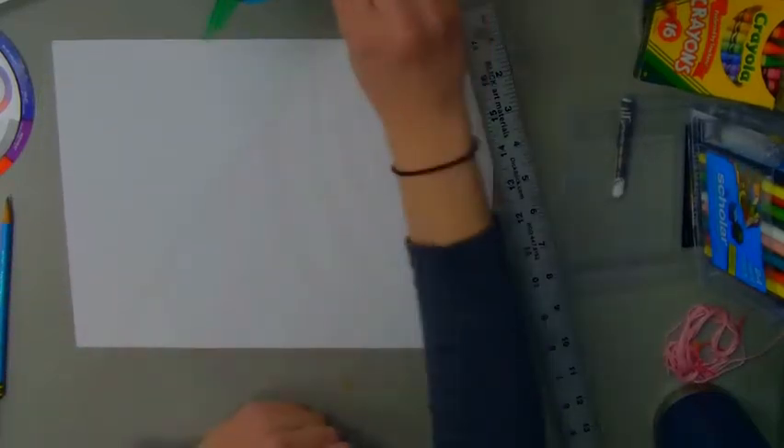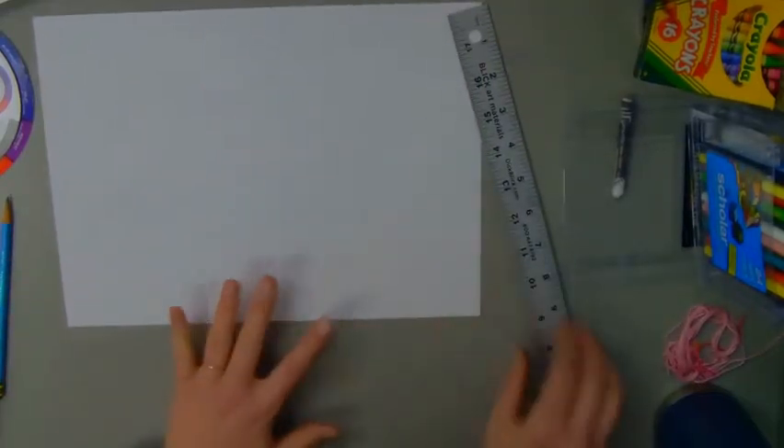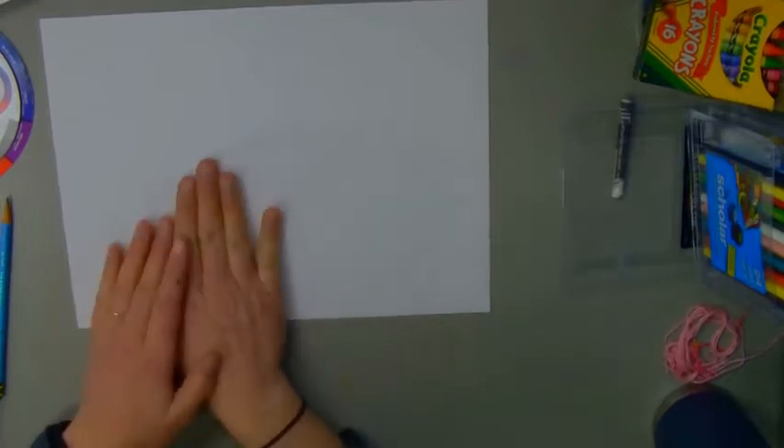Hi boys and girls. Today's project we are going to be making some alphabet soup, and for this project you're going to need some crayons, markers, water with a paintbrush, and maybe some things that you can trace.